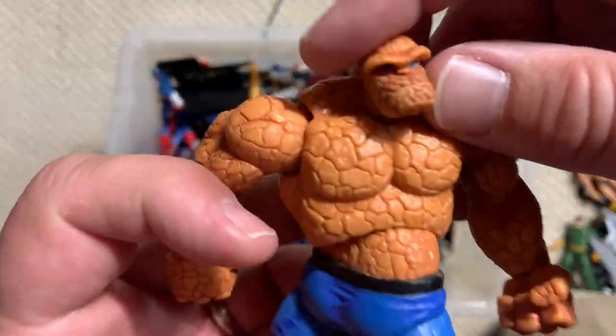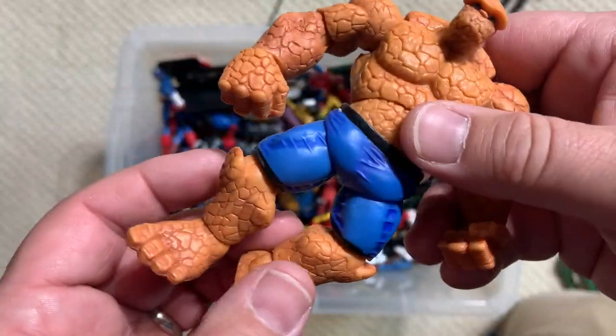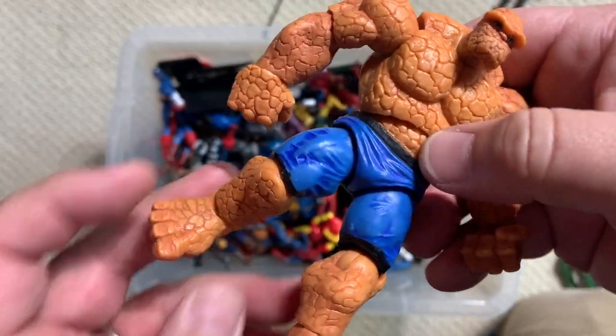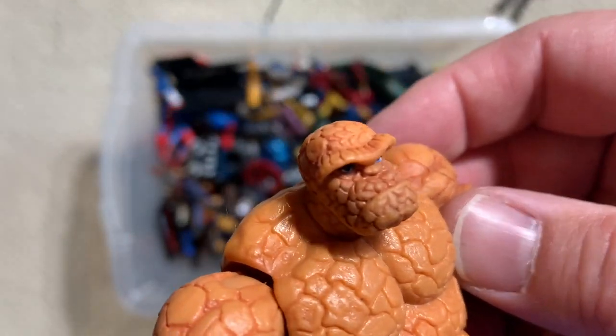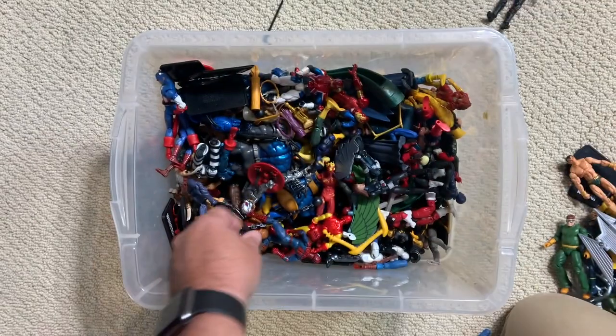There's a lot of sculpt going into this — so this is a classic Thing because he has the blue pants with the black belt as opposed to the John Byrne era, which would have kind of blackish pants with a white belt. But a lot of sculpt happening with that.